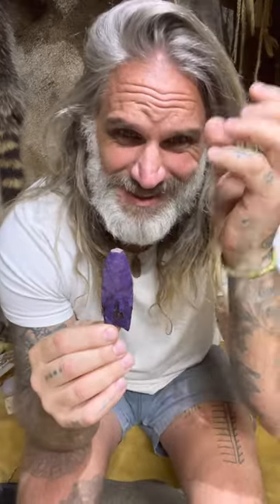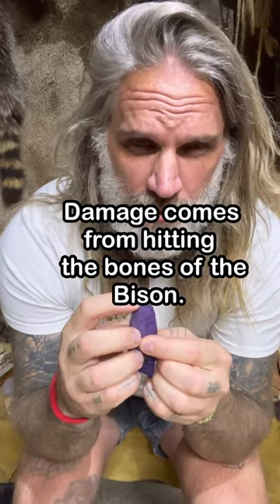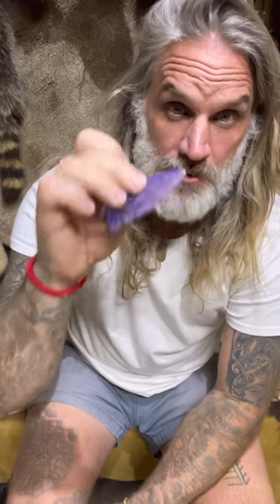The reason why it's purple is that it's dyed purple. So if it is damaged, you can clearly see a discoloration between the ink and the original color of the stone, letting you know that it's taken some damage.